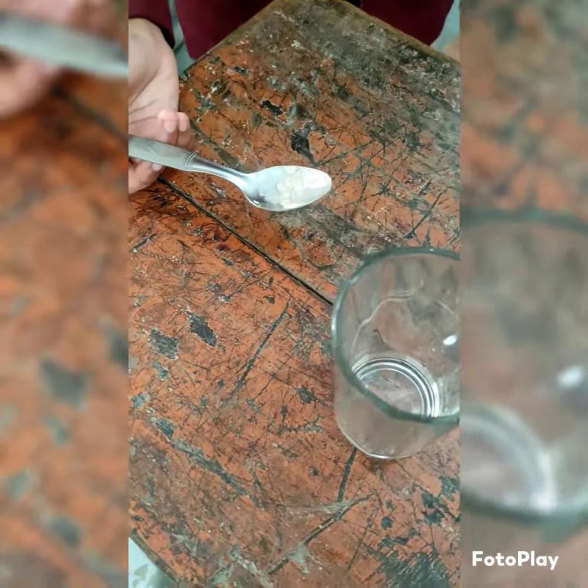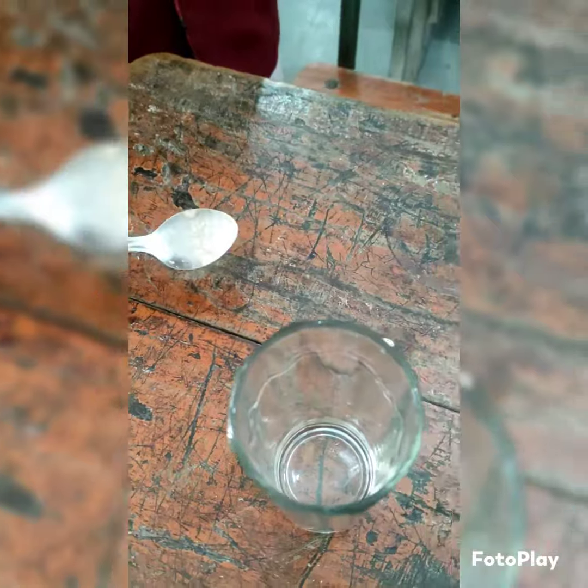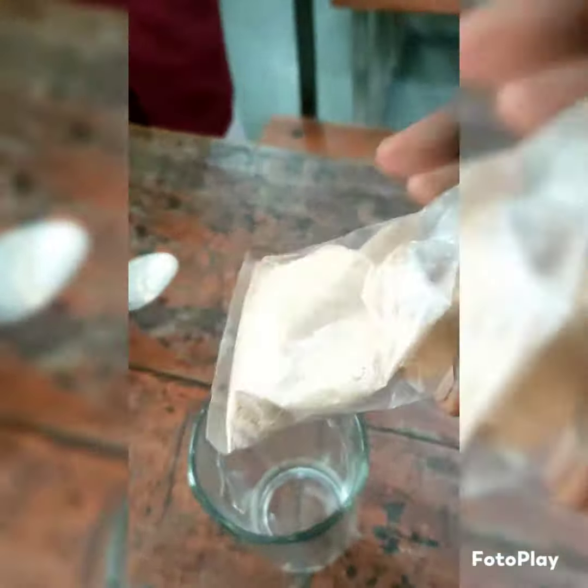Today we are going to perform an experiment on the budding of yeast. Here we have taken an empty glass. We will take 1 tablespoon of yeast and 1 tablespoon of sugar for fast processing, and we will add lukewarm water to it. So here I am taking 1 tablespoon of yeast.